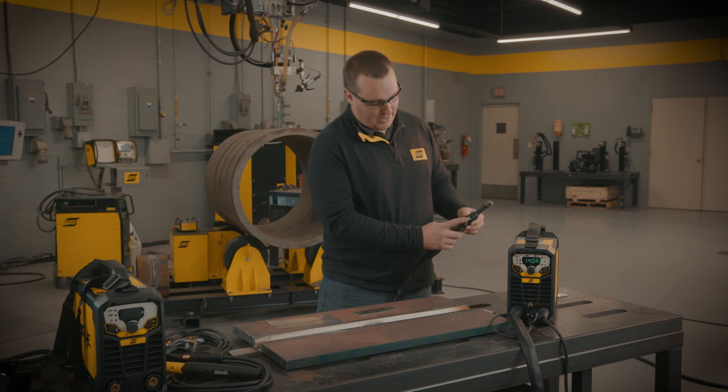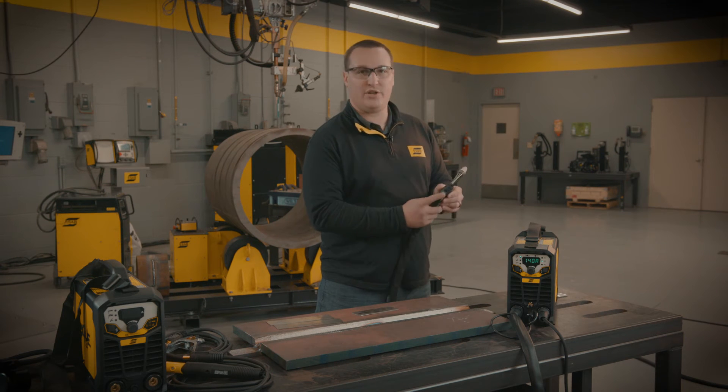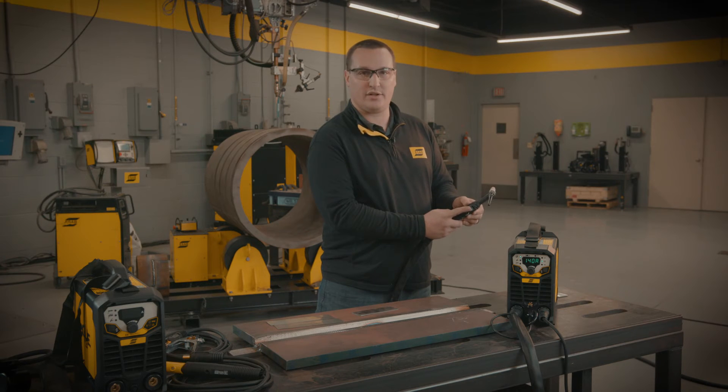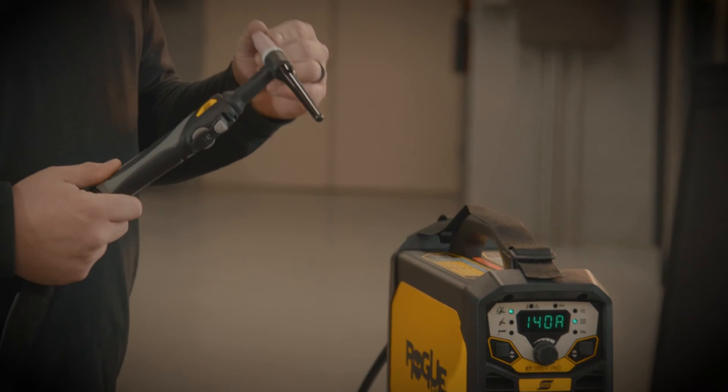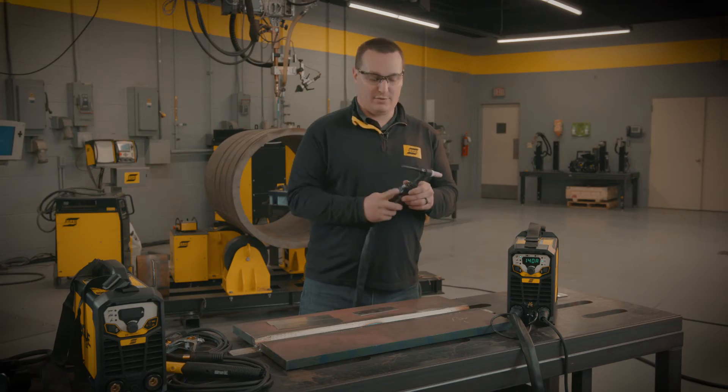We also have the torch button here that will allow us to initiate the high frequency start on the TIG torch. It also works if we're using lift TIG — if we're going to use the lift TIG option, we'll use that button as well.